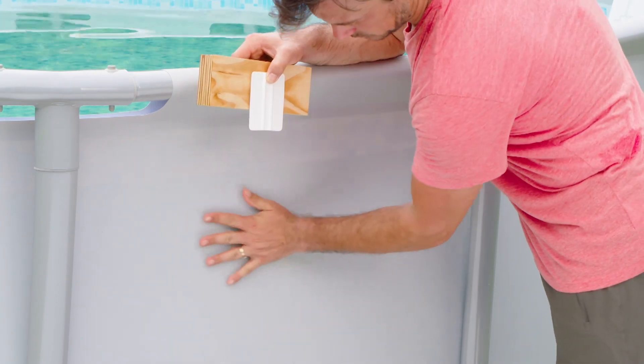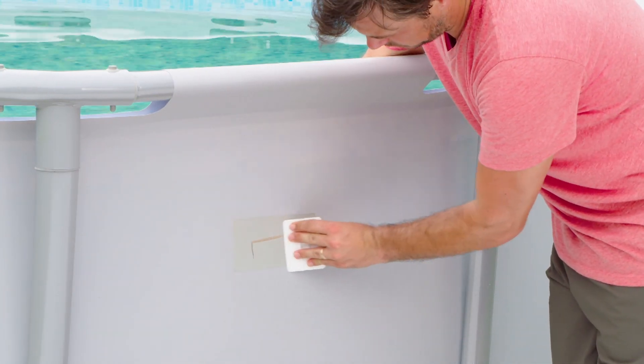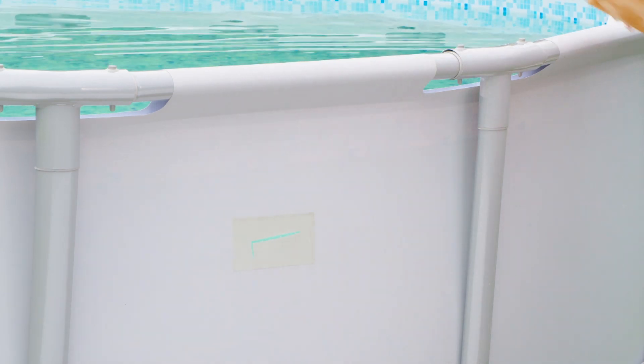Once you apply the tape and all the air bubbles and creases have been removed, make sure you do the same process on the exterior side of the pool. Remember, the secret is to use pressure and time.